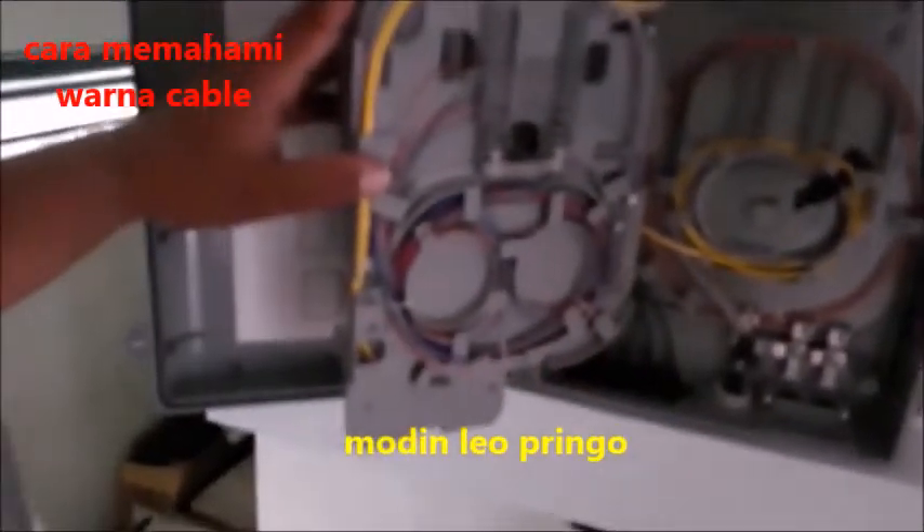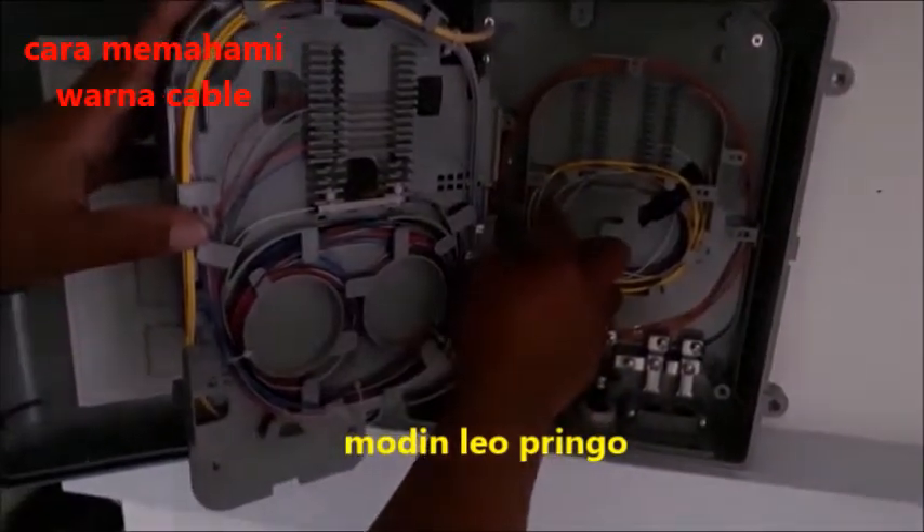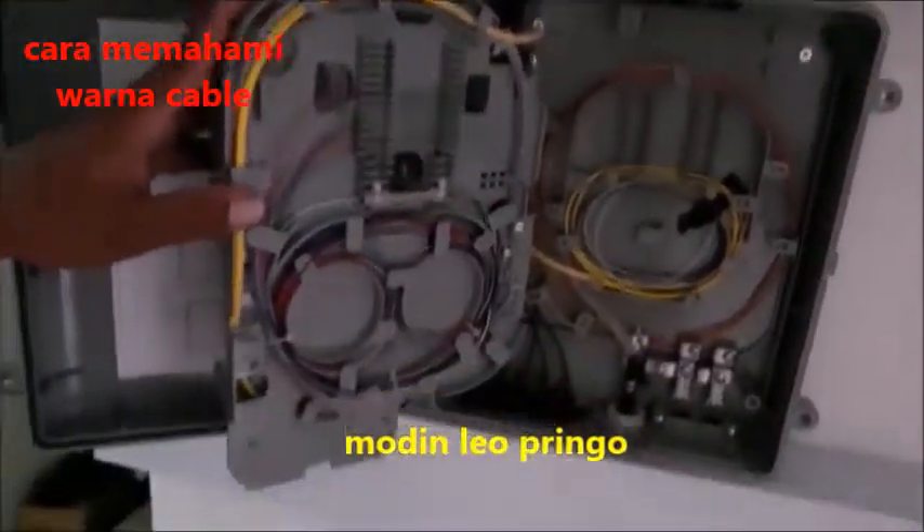Itulah trik memasang kabel fiber optik yang bagus dan tertata rapi. Mari kita lihat keseruannya lagi.